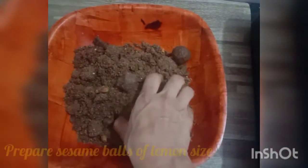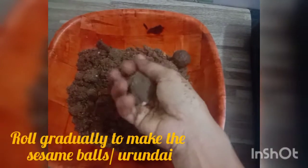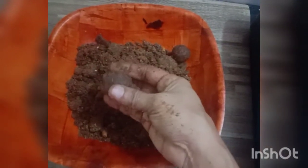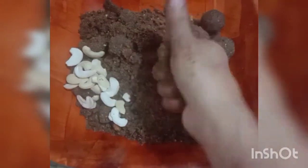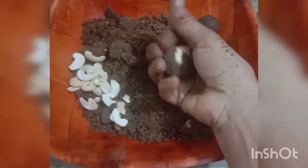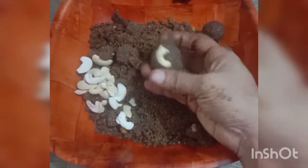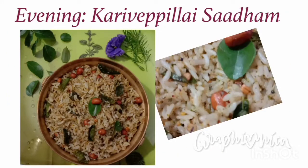We have to prepare the Ellu Urundai of lemon size. Take a fistful of the contents, hold them tightly, and roll gradually to make the Ellu Urundai, or sesame seed balls. When we roll continuously we are able to get neat lemon-sized balls. Adding cashews is optional. Similarly prepare the remaining contents into lemon-sized balls. The morning Ellu Urundai is ready and the naivedhiyam is ready to be offered. Now let us look into the second dish for the evening — Karvepillai Sadam.